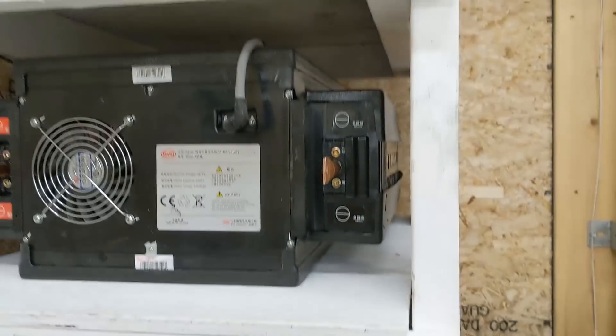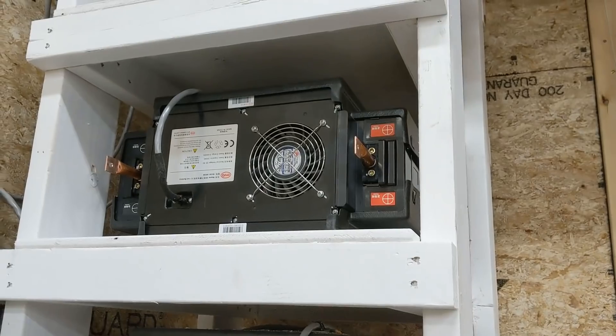So a pair down there, one here, and two more. All the batteries are in position.